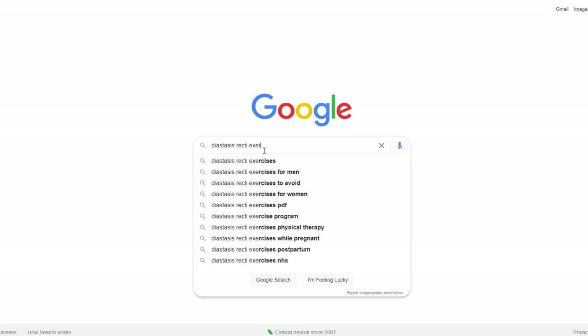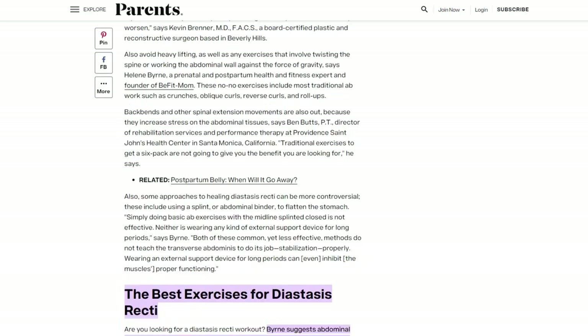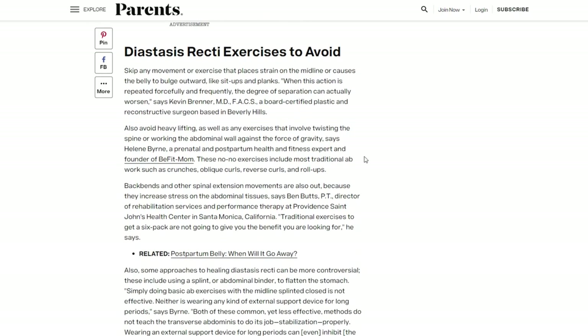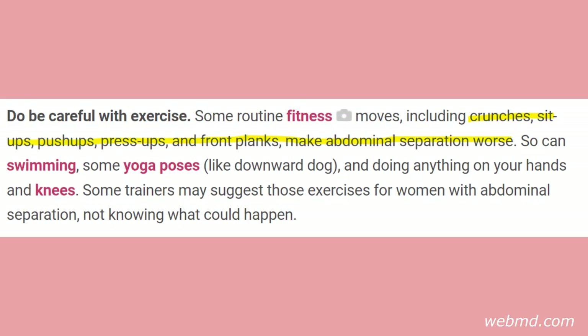If you Google diastasis recti exercises, virtually every single source will tell you to stay away from crunches, sit-ups, planks — anything that puts pressure on the front wall of your core, your abs. Even WebMD promotes this, going so far as recommending nothing on your hands and knees. Presumably even cat-cow is not okay, is too risky.